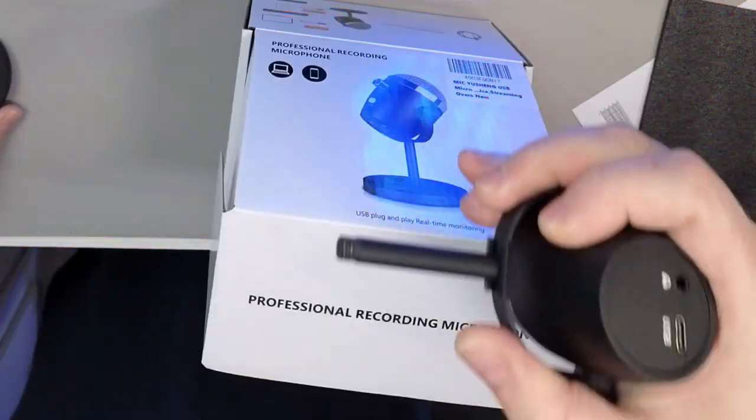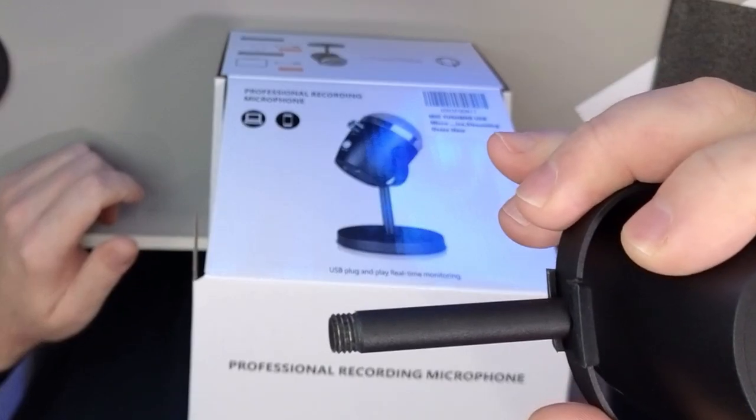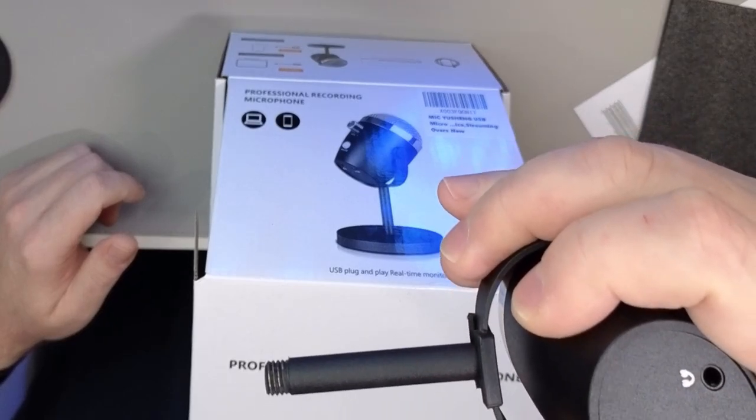That means you're probably going to want something like a boom arm. The only real downside to this microphone is that there's no native support for a boom arm directly. But when you unscrew the base, it looks like it has an M8 by 1.25 threaded base, so you can order a thread adapter to put it onto a quarter-20 mount, which lets you mount it to pretty much any boom arm — that's the standard webcam and camera peripheral mount thread.